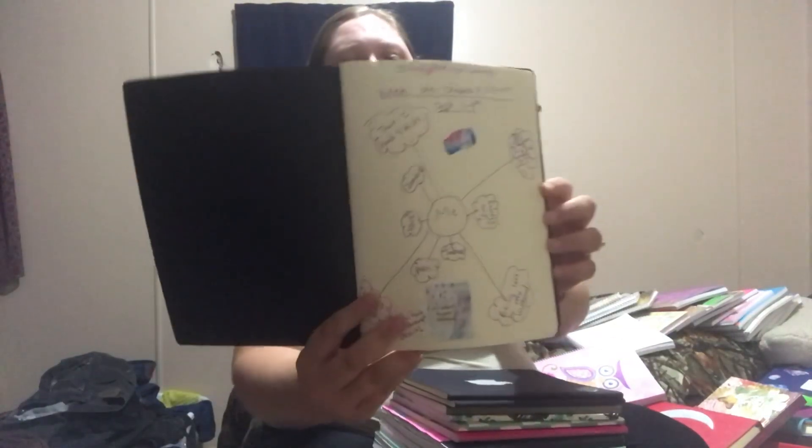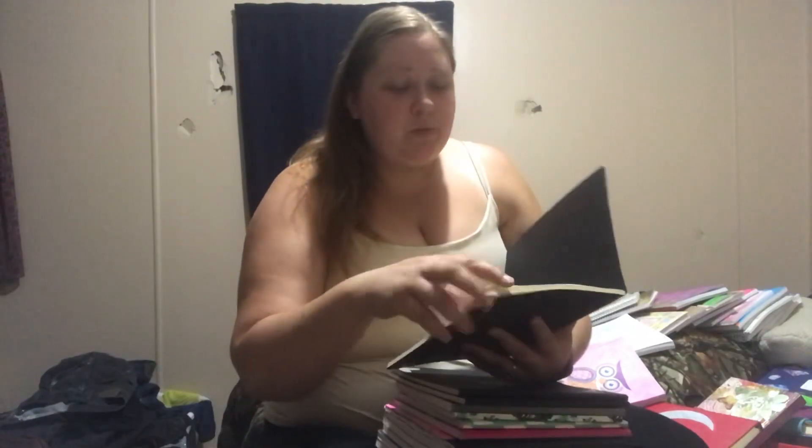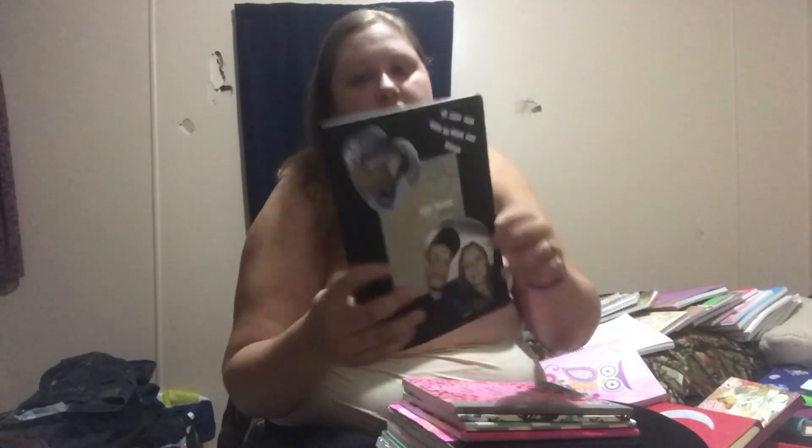This one here I started a little bit - it was supposed to be like a challenge journal and I ended up doing like one page in it. This one here actually was a journal of mine for a while; I just started writing in it, basic stuff about my day. I got these as a pack of three from a yard sale for like a dollar and they're actually Moleskine. So that's pretty cool.